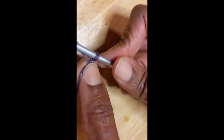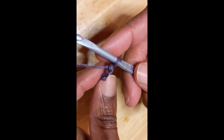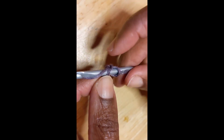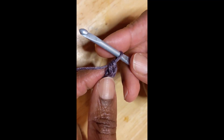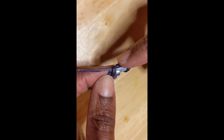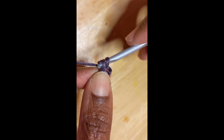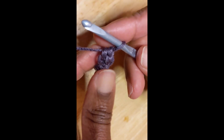So I chain two to begin, and then do my first single crochet in the first chain. There's my first single crochet. To do every single crochet until I've reached the end of my row, I'm going to put my hook in this loop right here, yarn over, draw up a loop, and then yarn over, draw through two — just like a regular single crochet.